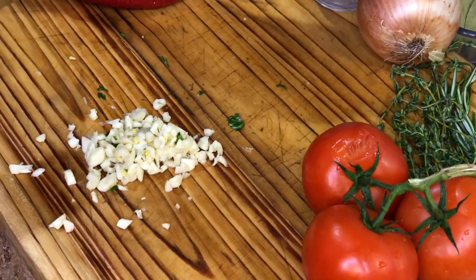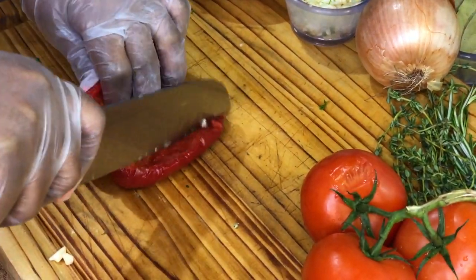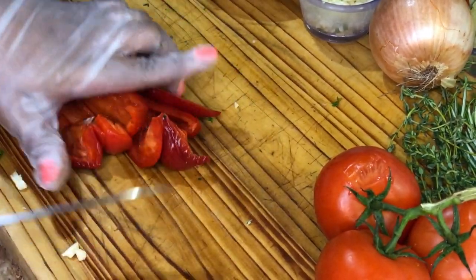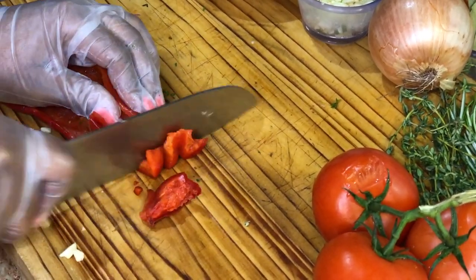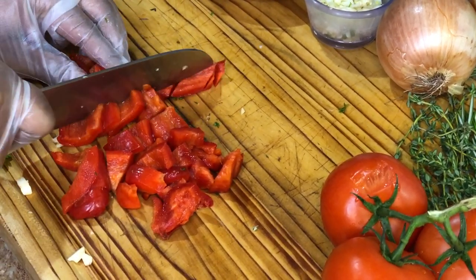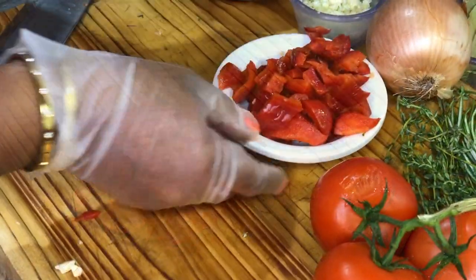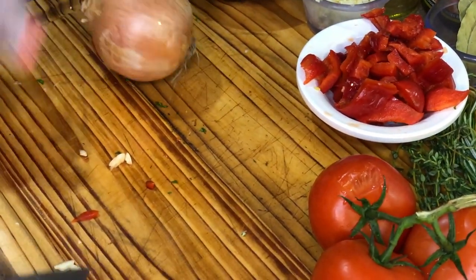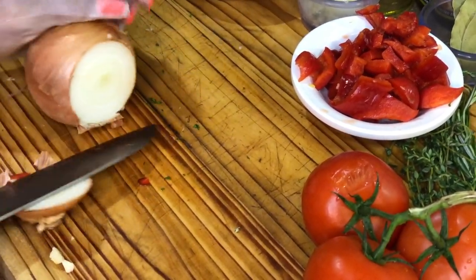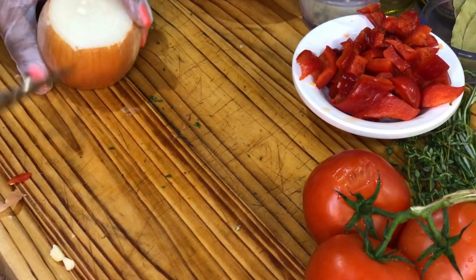Add the minced garlic to a ramekin. Next up is our bell pepper — I'm using half a bell pepper, but if you have a whole one you can use it; it's not going to affect the flavor either way. When you're braising or making a stew, your chops don't have to be perfect because everything is going to break down anyway.